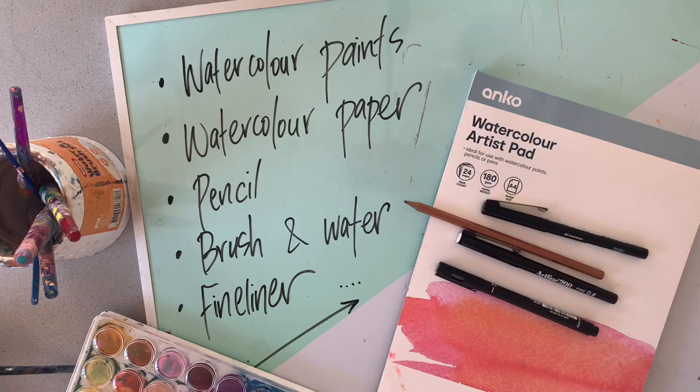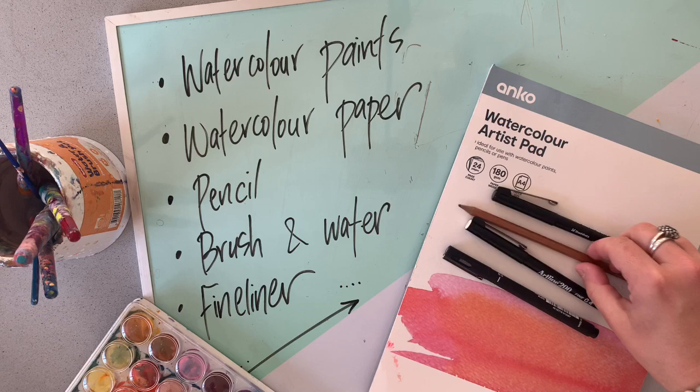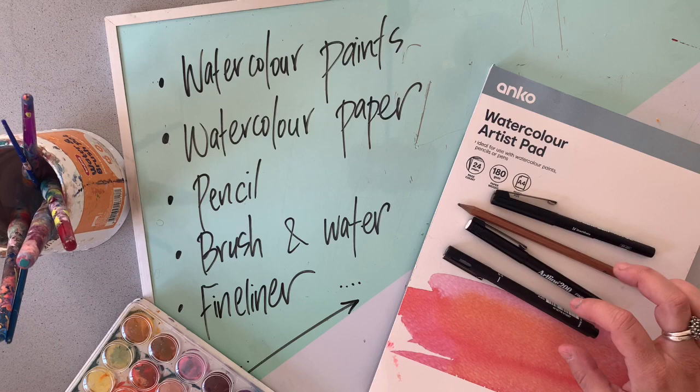The materials you need for this task are some watercolour paints, some watercolour paper which is just a bit thicker than normal paper, a pencil, a few different size brushes with some clean water to use the watercolours, and later we'll be adding some details with a fine liner.